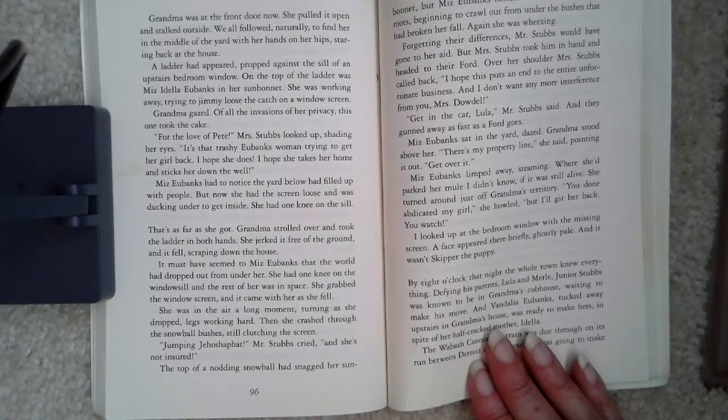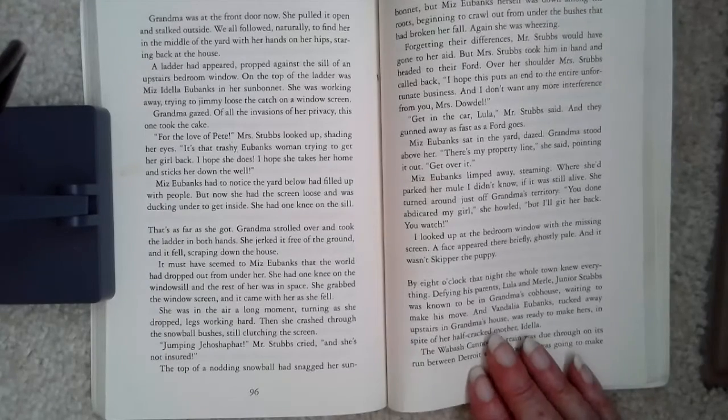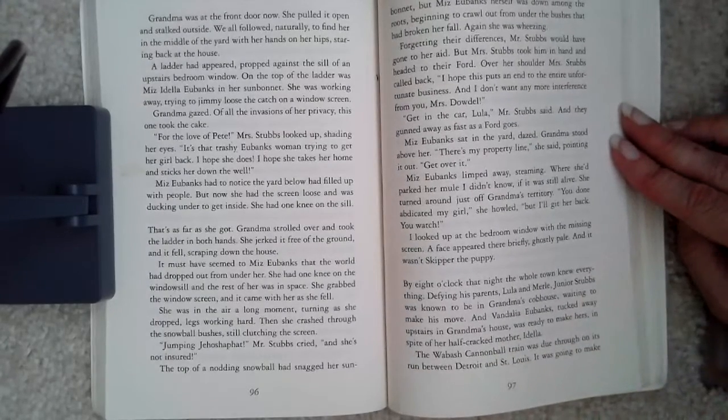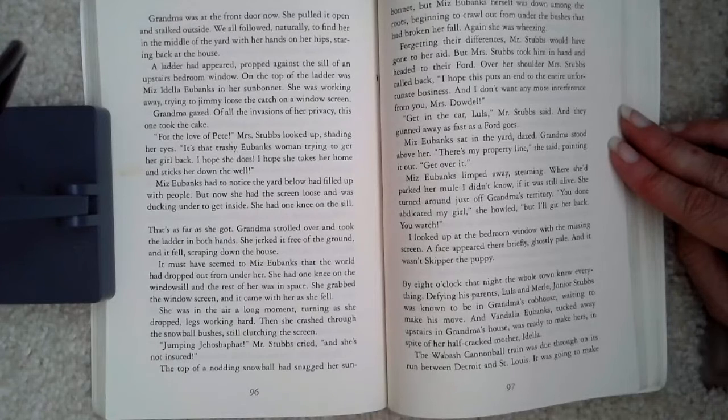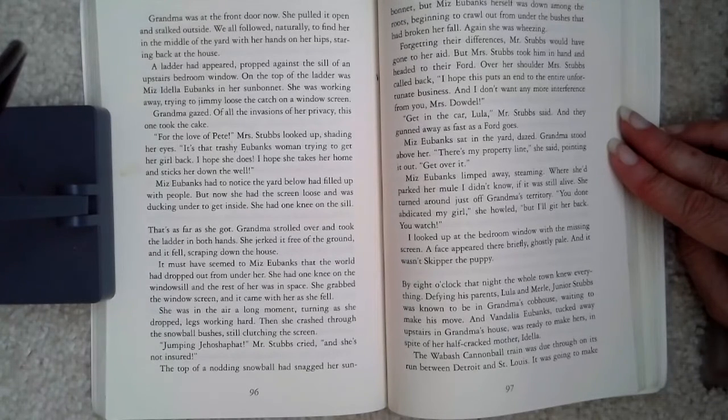'Jumping Jehoshaphat,' Mr. Stubbs cried. 'And she's not insured.' The top of a nodding snowball had snagged her sunbonnet, but Miss Eubanks herself was down among the roots, beginning to crawl out from under the bushes that had broken her fall. Again, she was wheezing. Forgetting their differences, Mr. Stubbs would have gone to her aid, but Mrs. Stubbs took them in hand and headed to their Ford. Over her shoulder, Mrs. Stubbs called back, 'I hope this puts an end to the entire unfortunate business, and I don't want any more interference from you, Mrs. Dowdle.' 'Get in the car, Lula,' Mr. Stubbs said, and they gunned away as fast as a Ford goes. Miss Eubanks sat in the yard dazed. Grandma stood above her. 'There's my property line,' she said, pointing it out. 'Get over it.' Miss Eubanks limped away steaming.